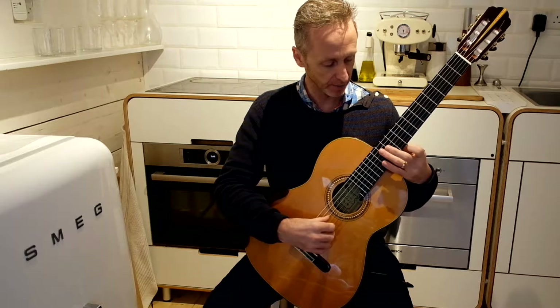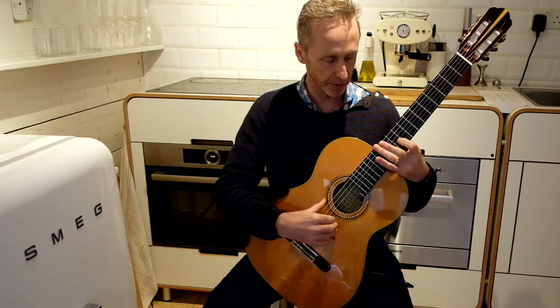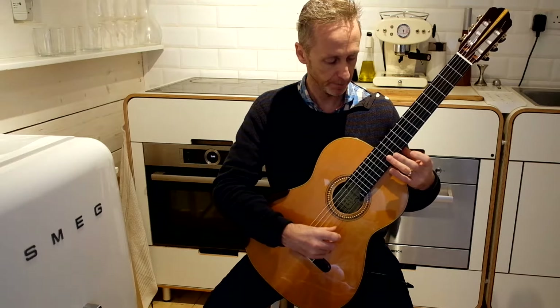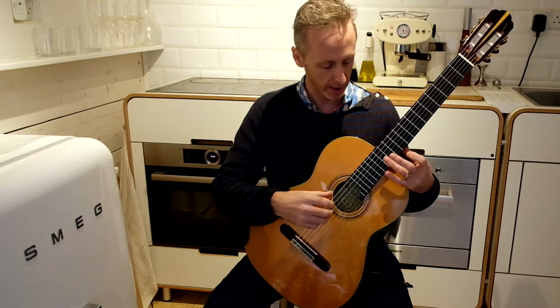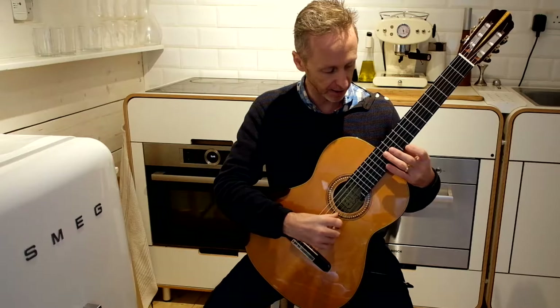The finger touches the string above the twelfth fret and lifts off to let it vibrate. For the right hand, I would suggest using the nail to create the harmonic like a plectrum almost — it gives a very clear sound.